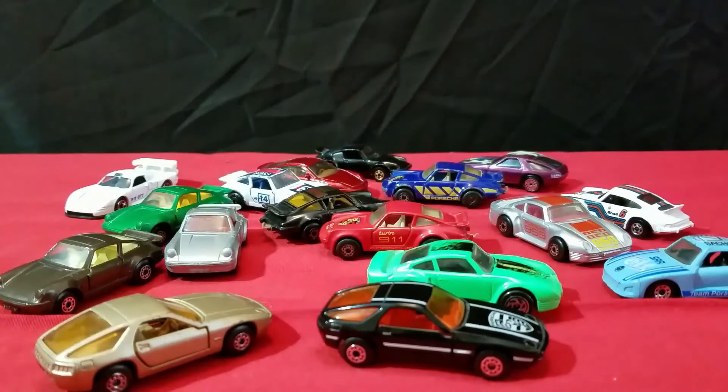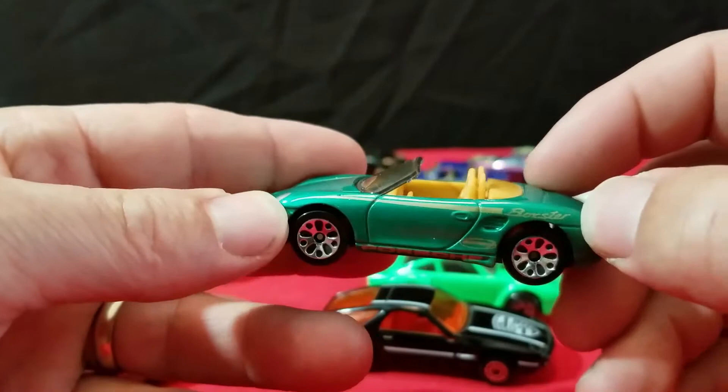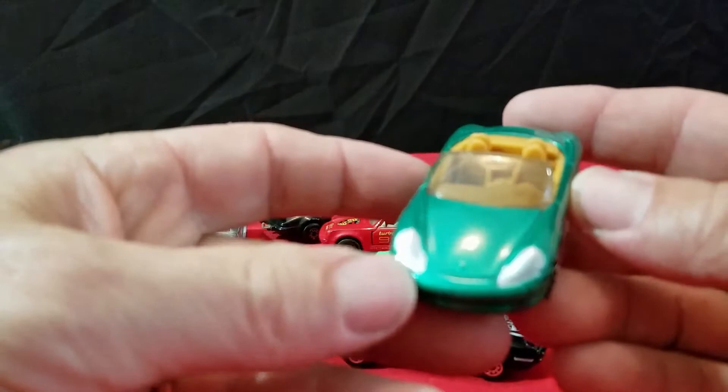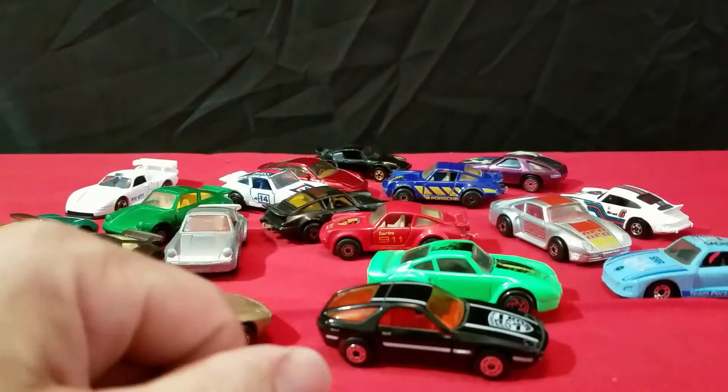We have this Porsche here — and this is the Boxster. Made in China, 1998 casting, though it probably came out in the 2000s somewhere. It says Boxster on the quarter panel and Porsche down on the rocker of the car. Got tan interior, painted headlights, but the tail lights are not painted in. Porsche Boxster in green.